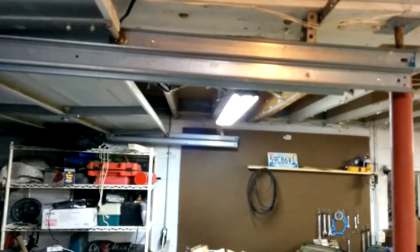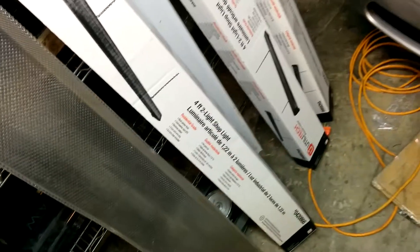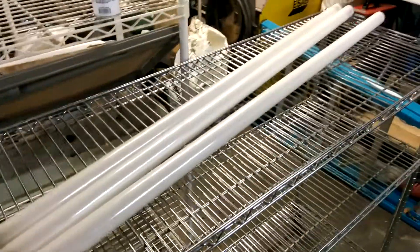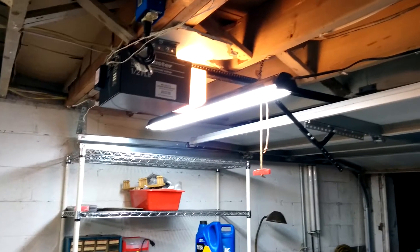Just wanted to share that - these are Utilitech T8 fixtures from Lowe's. I wanted T5's but they didn't have any, so these were $15 a piece. They look like they're going to do alright. They were black, but what I did was I actually spray painted them with silver paint, so that helps a lot with the reflection. Had to buy a bunch of bulbs - one of the bulbs I bought brand new was already bad, but luckily I had a spare.